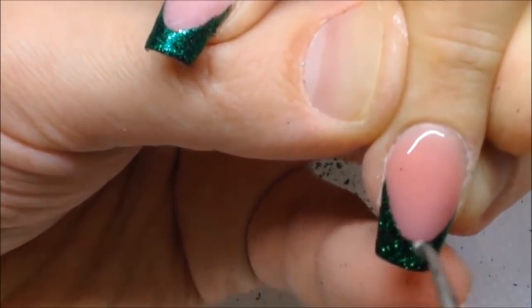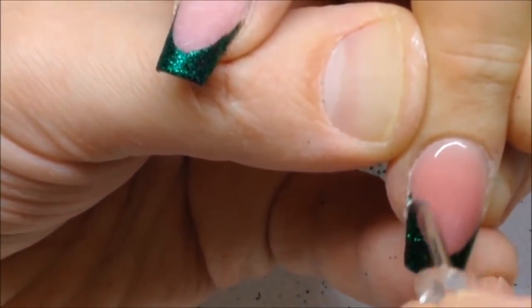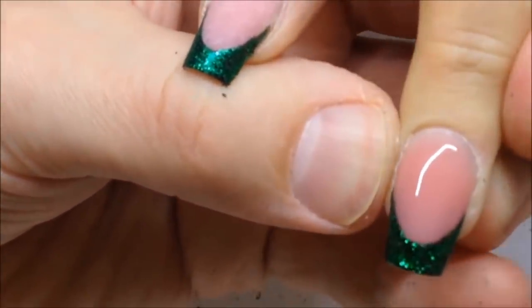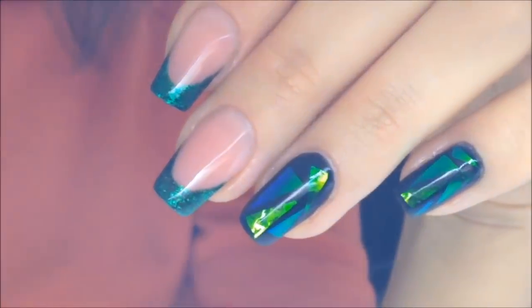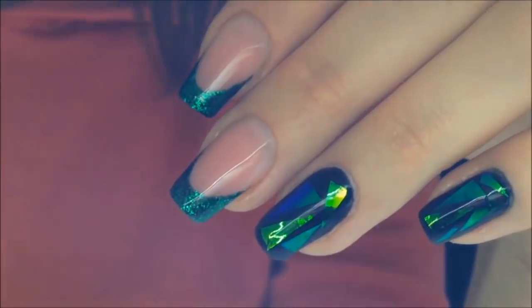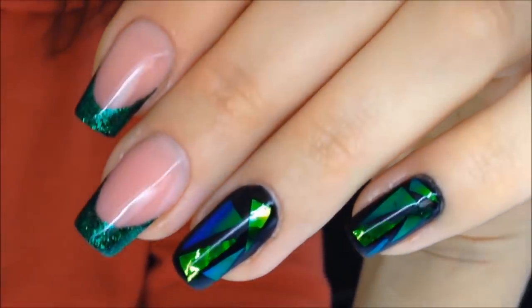I hate when particles of glitter stay under the gel — now you can see me removing them and finishing my work. So, are you ready for the nail design? This design is fantastic and there are no traces of any breaking or cracking.